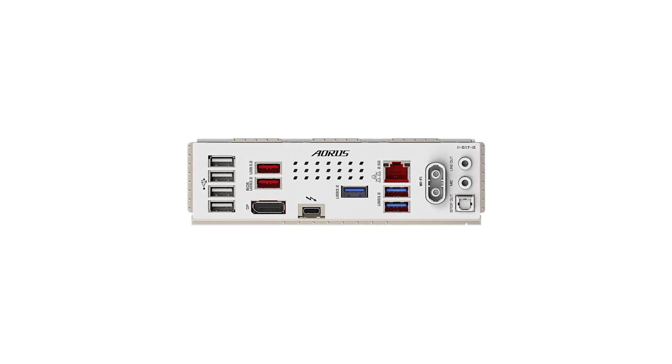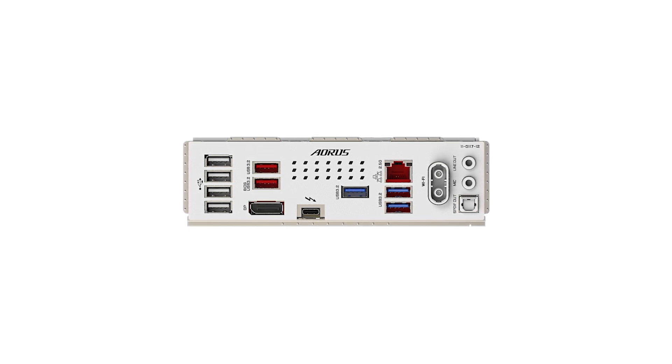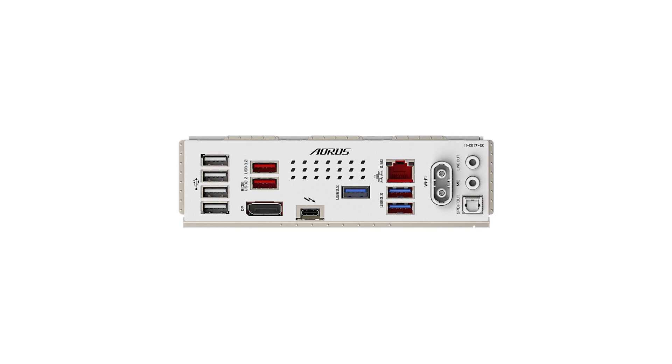Priced competitively in the mid-range segment, the Gigabyte Aorus Elite Wi-Fi 7 ICE offers a suite of features that provide good value for money. If you're considering an upgrade, check out the Amazon link in the description for the latest offers.